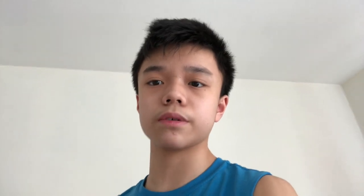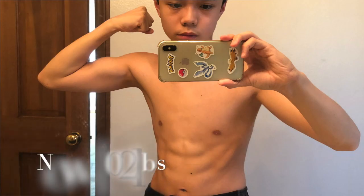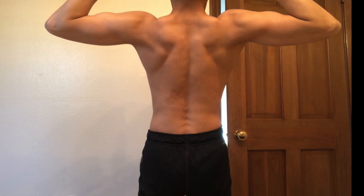First of all, here's a quick physique difference — this was me four to five months ago. I used to weigh around maybe 90 to 91 pounds; I was a skinny kid. These past few months I started to bulk up and now weigh about 101 to 102 — it kind of fluctuates — but I'm still bulking and trying to get bigger.